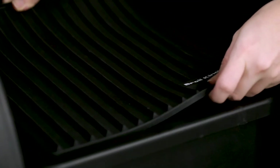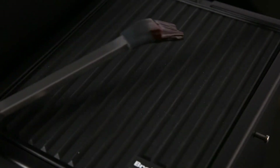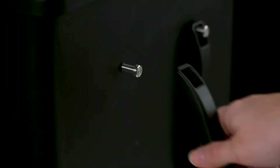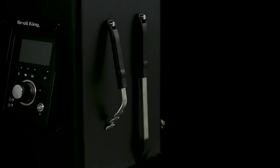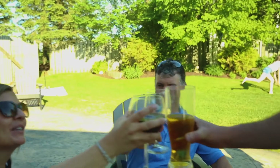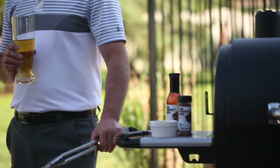Protect the hopper lid with a Brawl King silicone grilling mat to rest your saucy Brawl King tools. You also get two handy tool hooks to keep all of your grilling essentials close at hand. The integrated bottle opener on the pellet series lets you sit back, relax, and have a cold beverage.